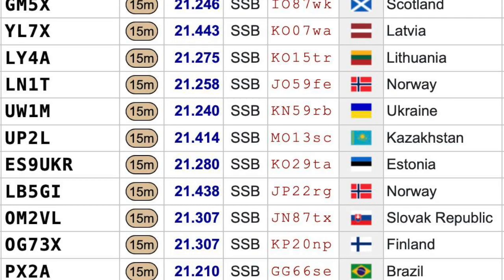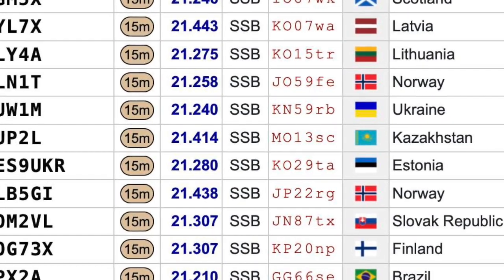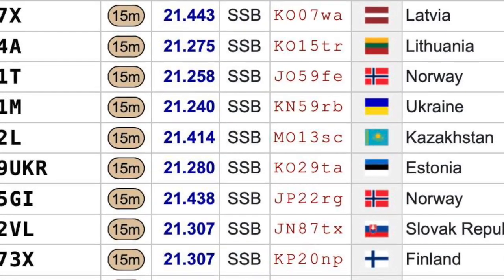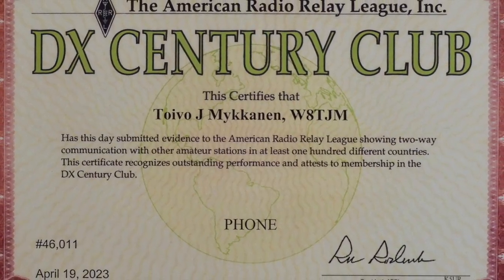The oval Moxon has taken my high neighborhood noise down to almost nothing, and this has allowed me to get my DXCC on sideband over the last several years. It's well worth putting up a directive antenna no matter where you happen to live.